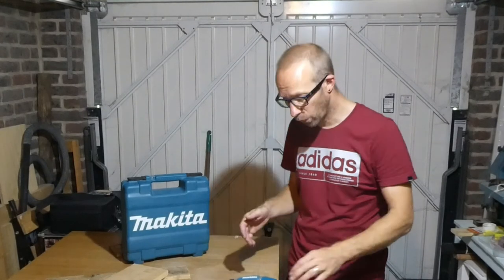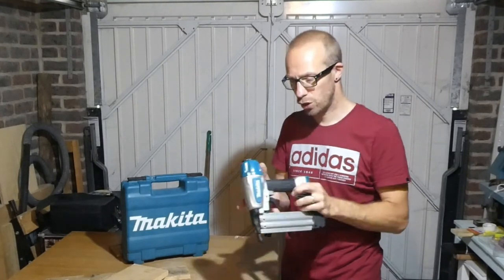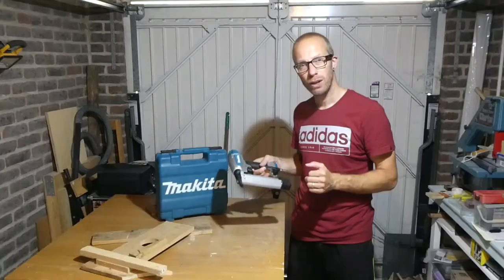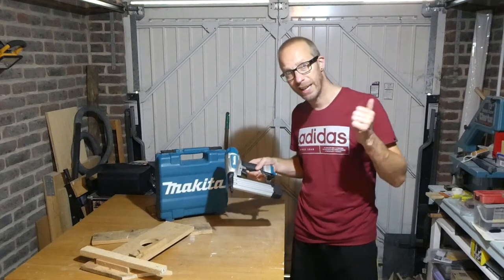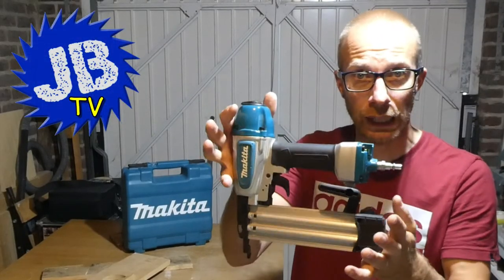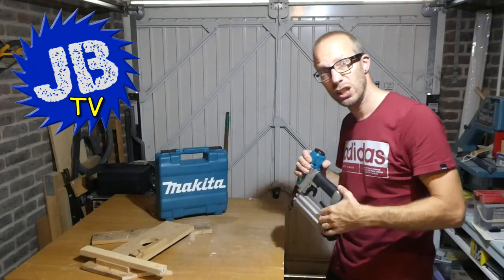Well, that's it from me. I hope you enjoyed this video and found it helpful. I will leave a link for this particular brad nailer in the description box below, and if you've got any questions or comments, stick those in the box below and I will do my best to get back to you. Remember to like, share and subscribe if you found this video interesting and let other people know it was helpful — I really do appreciate that. So there it is guys — the Makita 18 gauge brad nailer. Fantastic. I'm out of here and I'll see you on the next video.